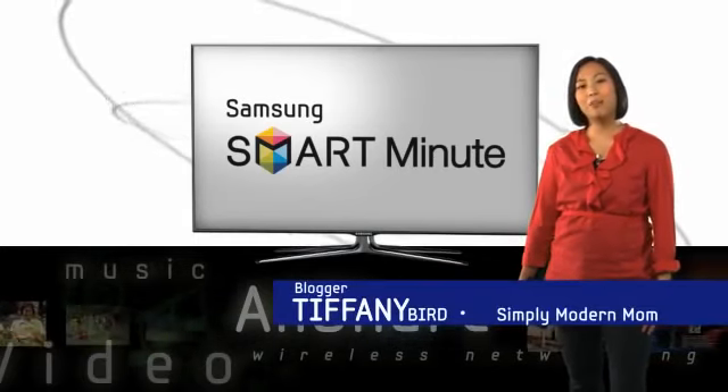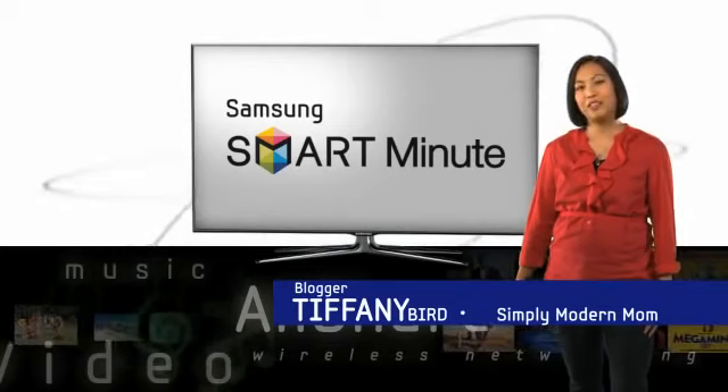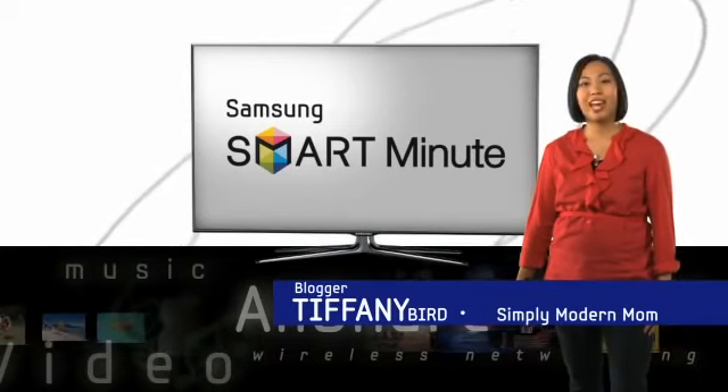I'm Tiffany from Simply Modern Mom, and I like Samsung Smart TV because it's smart and simple.